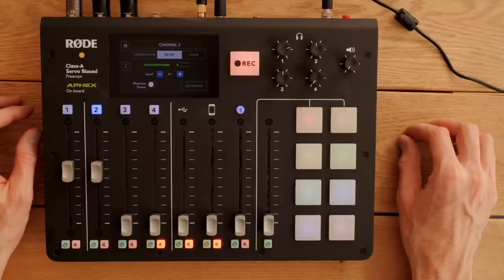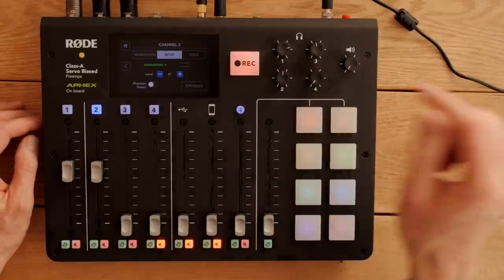That's true for both the Zoom LiveTrack L8 and the Rodecaster. The final big difference between the two is that the L8 has a lot more powering options — so if you need to be mobile, you have options. With the Rodecaster, it's really built to be operated with AC power: it comes with a power adapter and that's it. There's no battery and no add-on product you can buy to power it via battery — you'd have to rig something yourself, and it takes a 15-volt input. If you want something out of the box that can be powered by battery, USB battery bank, AA batteries, or AC power, the L8 is your choice.